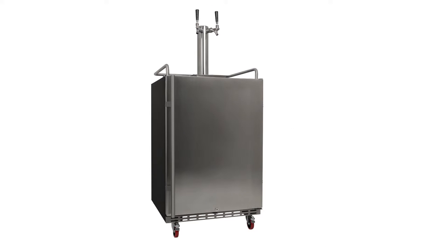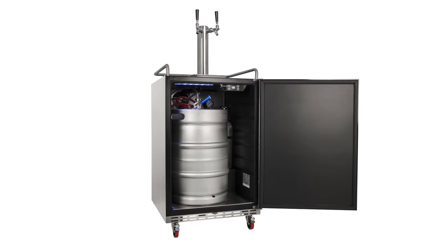Over a decade of draft beer experience has culminated in the Edgestar full-size dual-tap built-in outdoor kegerator. Because it's the only residential kegerator on the market that features an air-cooled tower, you can rest assured that every last drop of beer will be both cold and fresh.